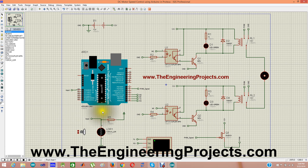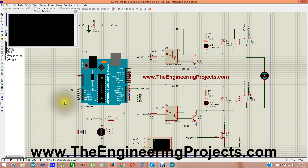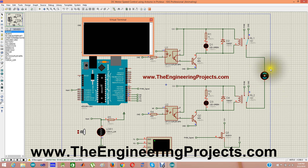Now I am going to start the simulation by clicking the run button. When I run it the motor is stationary. When I press A it starts moving in the anticlockwise direction. Now if I want to slow the motor, I increase the LDR resistance, and you can see as I increase the LDR the motor speed decreases — it's now moving at quite a slow speed. If I decrease the LDR, the motor starts moving faster. That's how the LDR is controlling the speed of the DC motor.